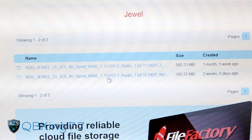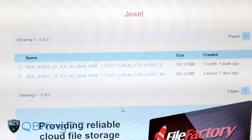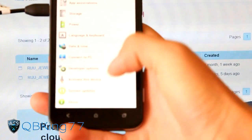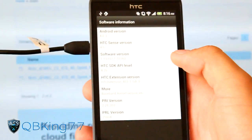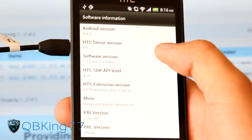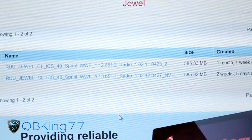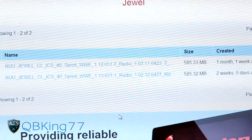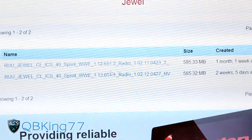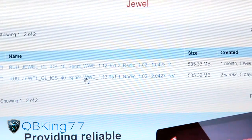You'll see these files with numbers after them - RUU, Jewel, Sprint, WWE, and then the version numbers. You can check on your phone by going to Settings, then About, then Software Information to see your software version. Mine says 1.13.651.11, so I'll know I need to use that file. That would be the latest as of today, June 4th. Go ahead and click on whichever matches your software version and download it.